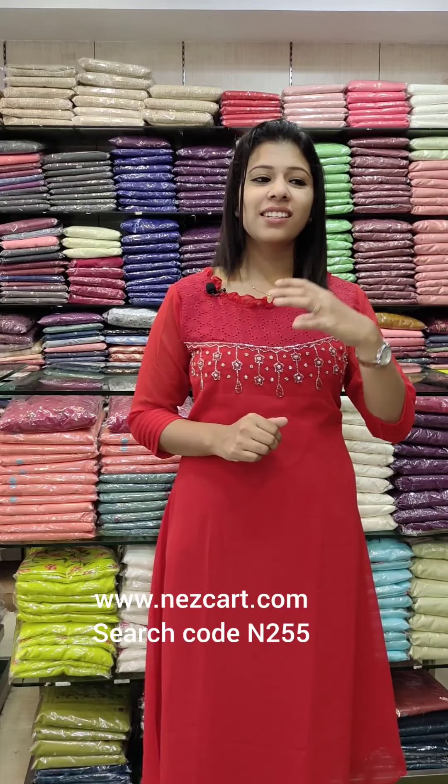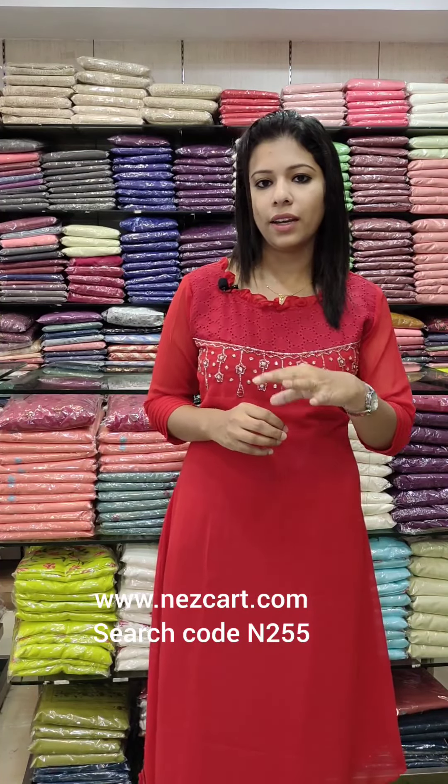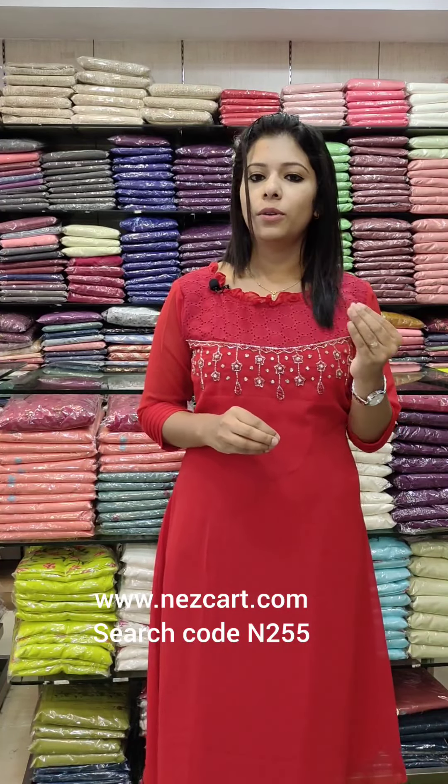Welcome back to Fashion Make Designs. We are going to have Kutthi's Collections. Kutthi's Collections is not a single color or a single design pattern. We are going to have a UZME red tone for Christmas. Order on the website www.nescat.com using the search code N255. In the description of our Kutthi section, we are going to have a number of staff and a collection.